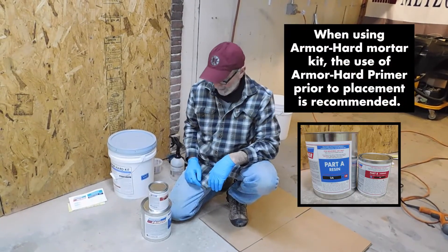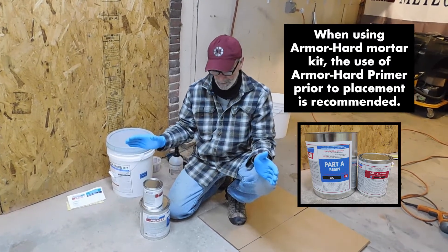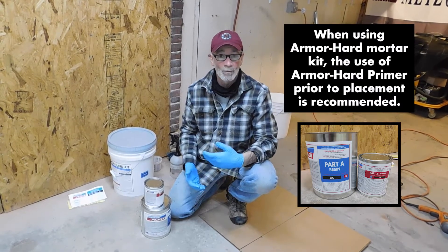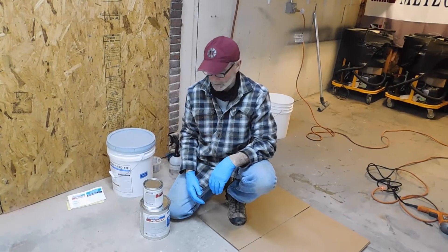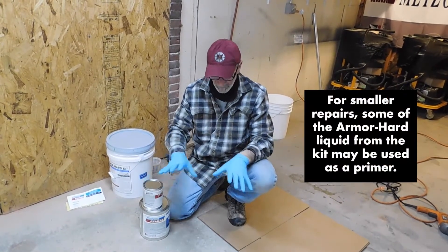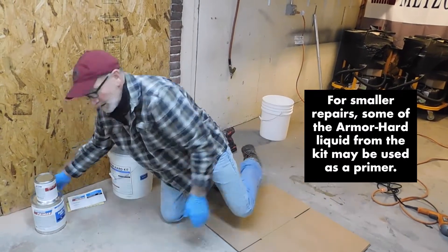This is our primer set — a one-gallon kit. You mix A and B together, prime out the area to be repaired, and then apply your mortar to a wet surface. You want that primer to be wet; you do not want it to dry. In this particular case, we're not going to mix up a whole gallon of primer for one small repair.